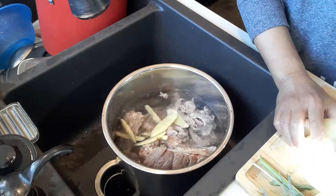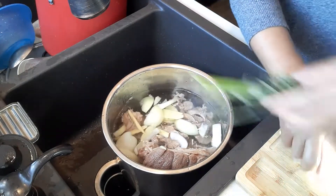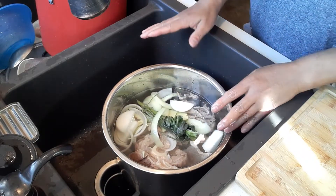Then we're gonna drop fresh ginger, fresh onions, and then lemongrass. That's all we're going to do, and then we're gonna cook this for 30 minutes.